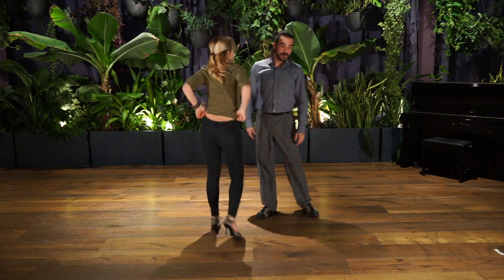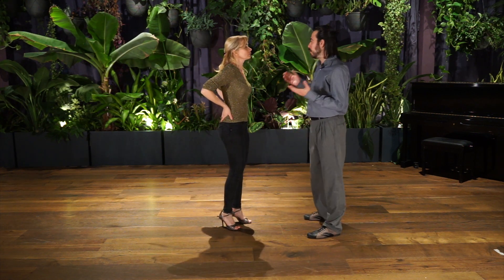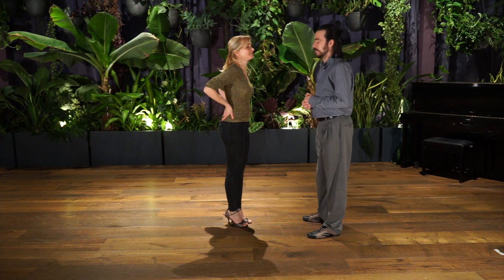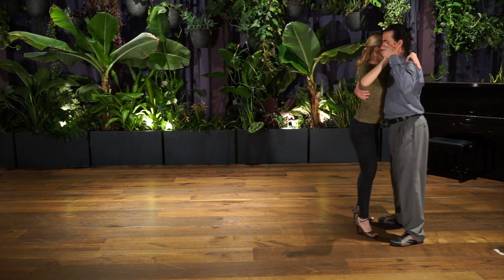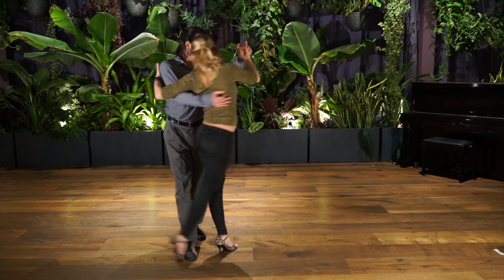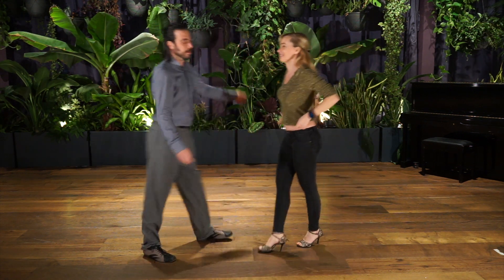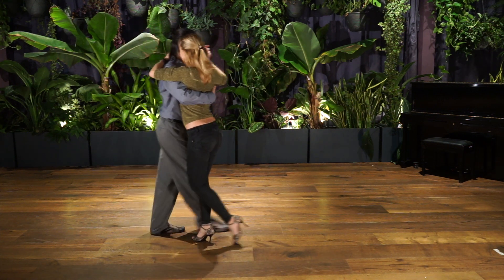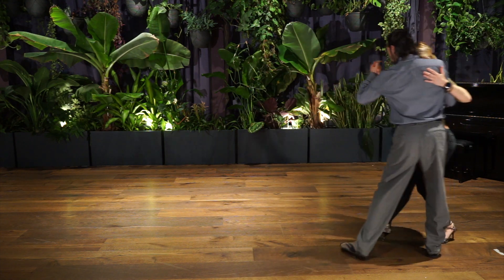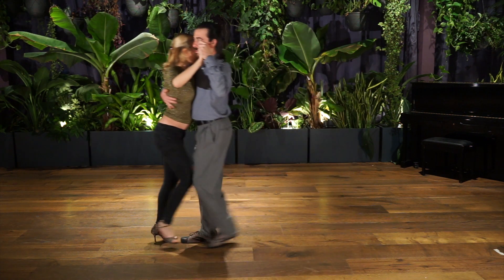Obviously, generally you don't have all this space to keep going. So how much we like to do this step, if we are not alone on the floor, we cannot do more than one or two at least. So let's try one way to finish this step. Do you like this? I love it. Let's try.